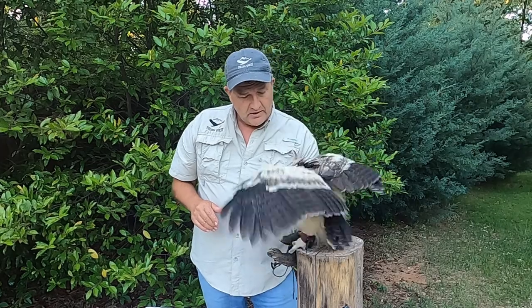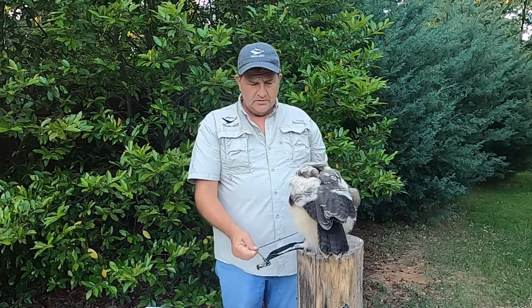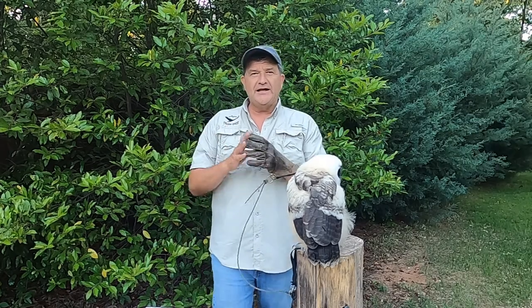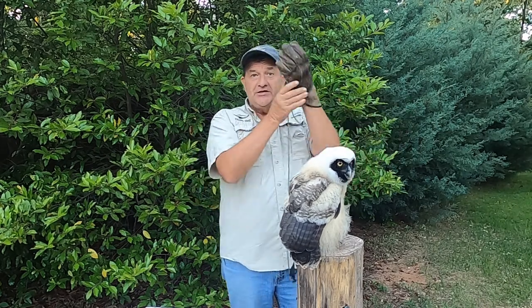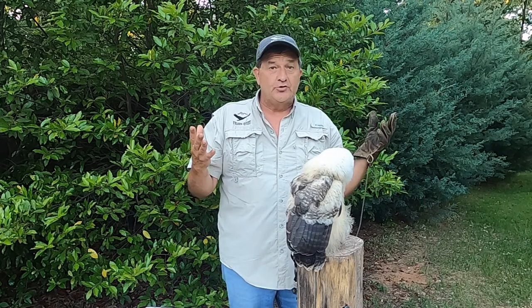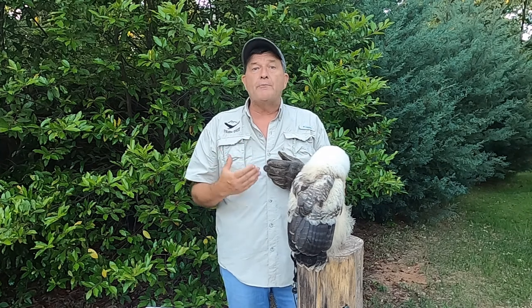I'll put her back up here on this block like that, give her some slack, and undo all this. I can even talk to you like this — if she were to take off, if she could fly, and she wanted to try to fly away, she's connected to my glove and I have complete control. It's really important that we handle these birds properly.